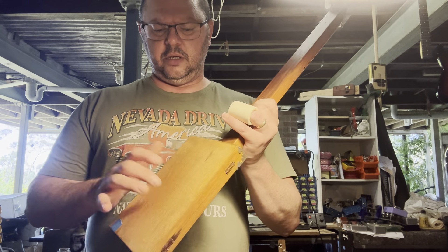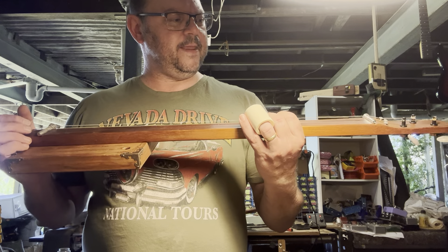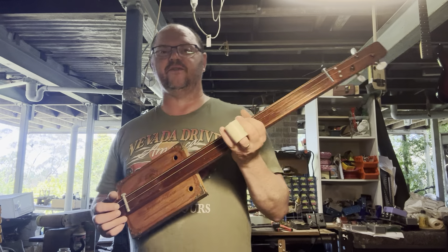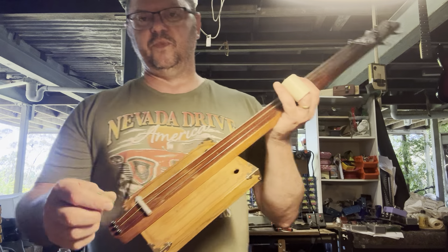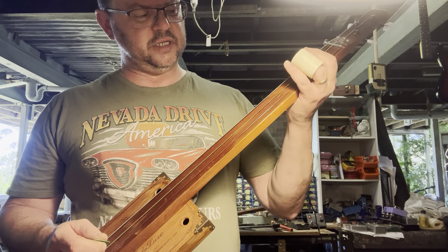Whether or not you're buying something that's fretted or fretless, there's something very special about it. In my opinion, there's something very special about fretless guitars. These fretless things, they just really take you right back to those old blues songs.